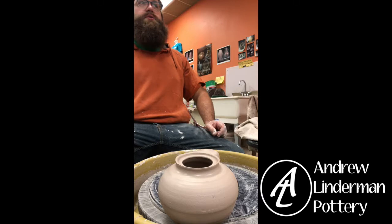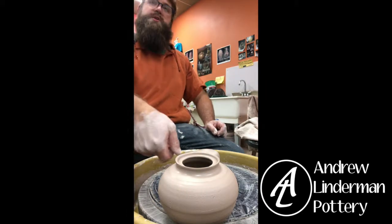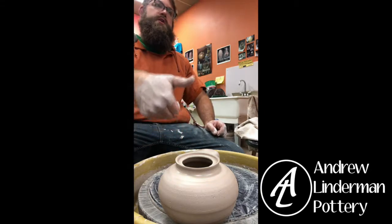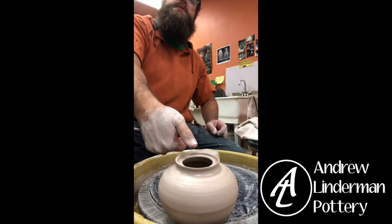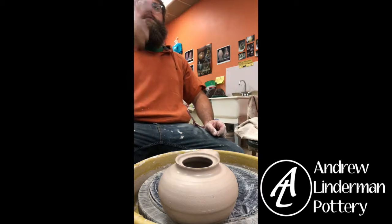For teapot handles there are three traditional styles: over the top, off the back, or a side handle. Side handles are usually on smaller teapots — you grab it with your hand, place your thumb on top of the lid, and pour it towards yourself. That way you don't have to worry about the lid falling off because you can put your hand on the lid while pouring.